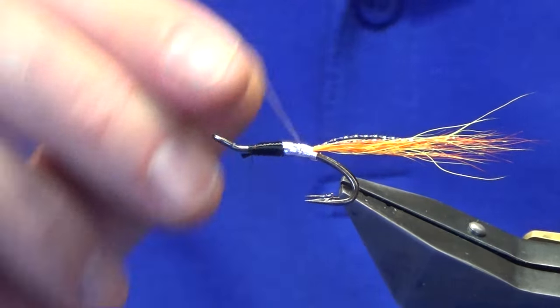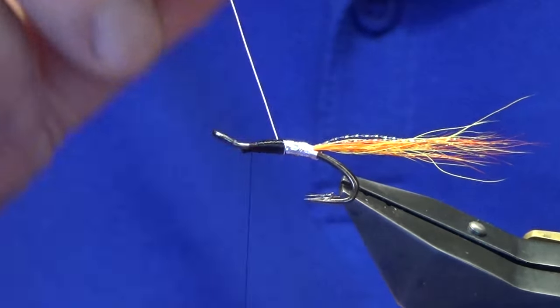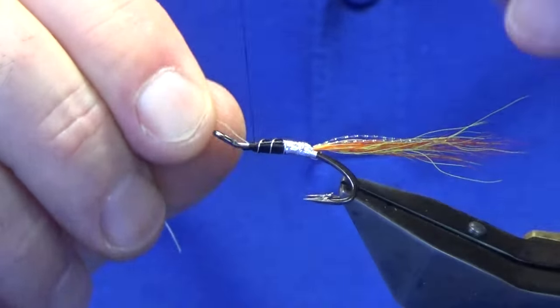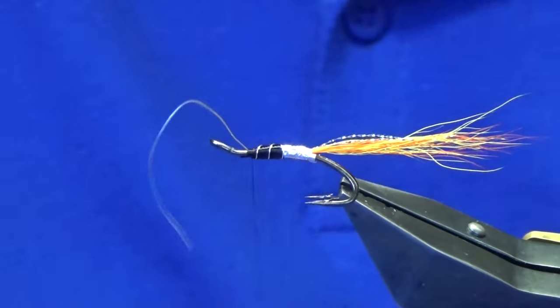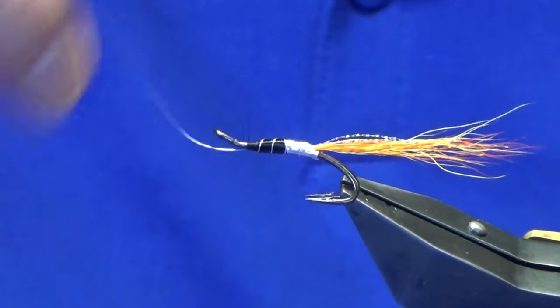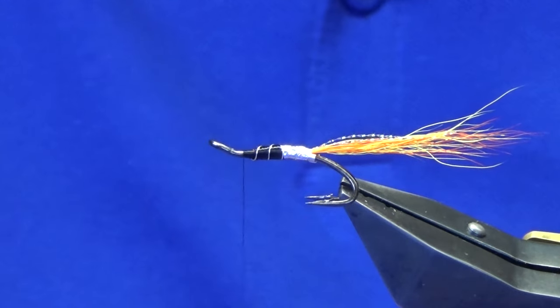Then we're going to bring up the silver wire. Rule of thumb: four to five turns of the wire up the body. Follow that around with your thread, a couple of tight turns to secure, then you can bend and break away the wire.